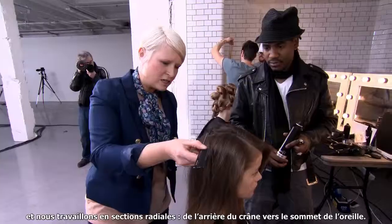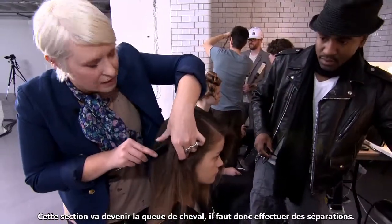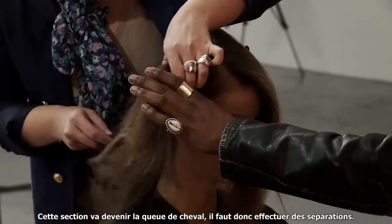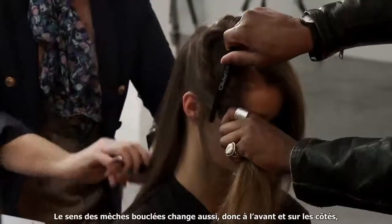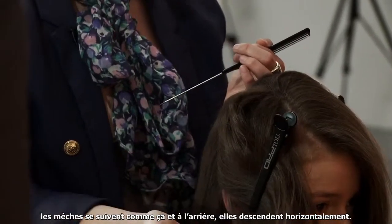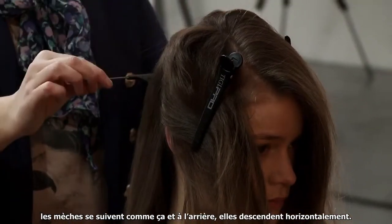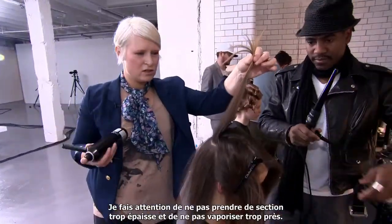We're working a radial section through the back, from the crown to the top of the ear. This particular section of hair is going to be the ponytail, so we have to subdivide the hair. The direction of the tonguing changes as well — through the front and the sides tonguing goes down that way, and through the back it goes down horizontally. Making sure the section's not too big, not spraying too close.